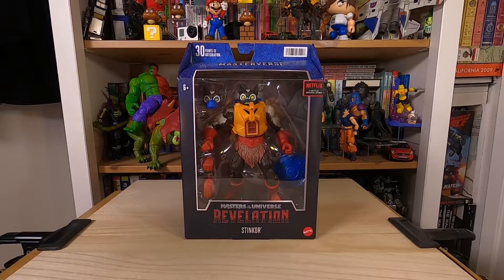Today's unboxing is Stinkor from the Netflix series Masters of the Universe Revelation.